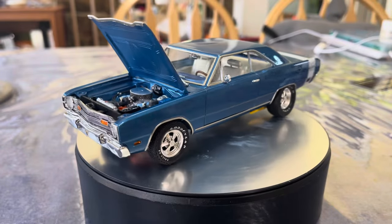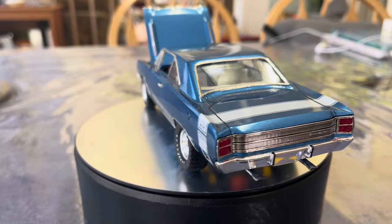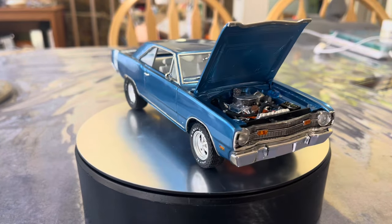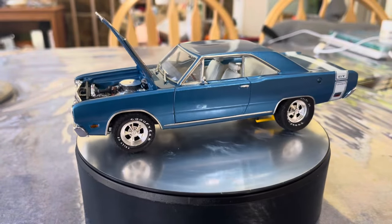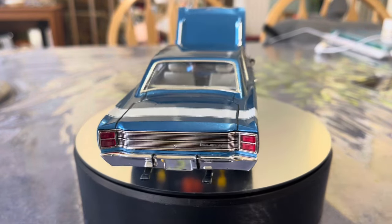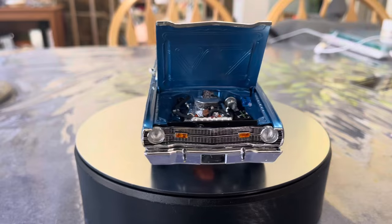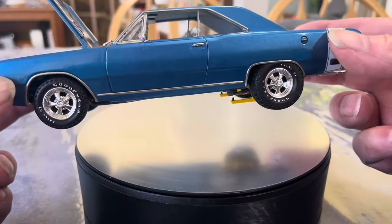The kit itself is the Revell GTS kit, which I really enjoyed building tremendously. The color is Dodge B5 Bright Blue from Scale Finishes, cleared with their Honey Gold clear coat, which I really liked — it worked very well. It was a fun build. I don't remember exactly where the wheels came from — maybe a Dark kit or one of the Nova kits. I added Best Model Car Parts gauge panel inside.